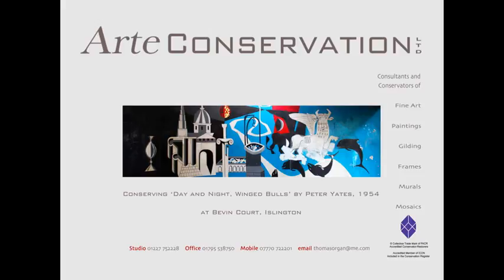Good evening. I'm Tom Morgan, I'm a conservator and restorer — and we differentiate between the two. Much of my work, my specialization is in medieval wall paintings, but we cover all types of murals from all sorts of dates, going back thousands of years up to the present day. I've never worked on a Peter Yates mural before, but it's an interesting one and will present its own challenges.